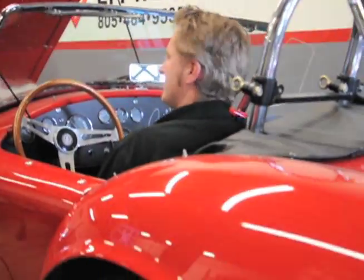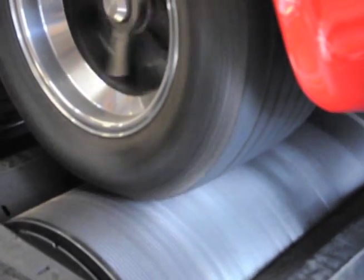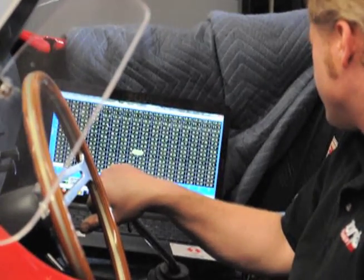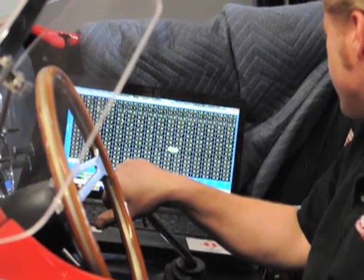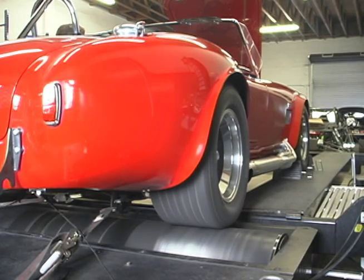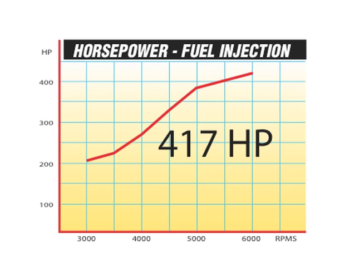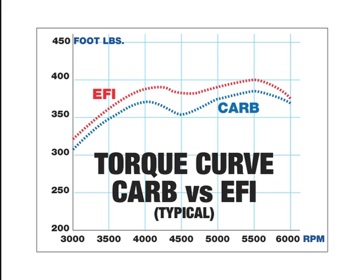Then we're going back on the EFI West chassis dyno for two reasons: one is to fine-tune the fuel curve with the engine under load, and the second is to do a couple of pulls and see how the Borla induction system performs. As you can see, the Cobra now puts out 417 horsepower at 6,000 RPM. More importantly, the torque curve has improved to provide a wider, more level power band, which is important for all-around driving performance.